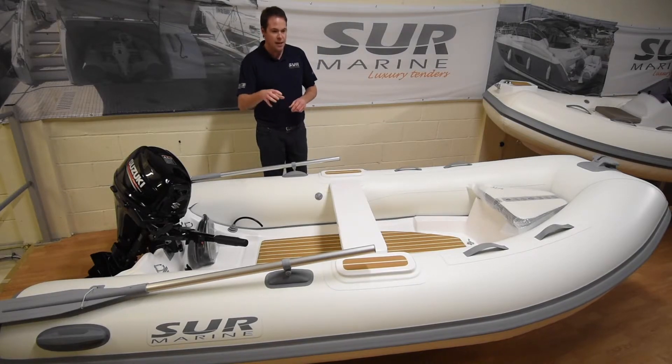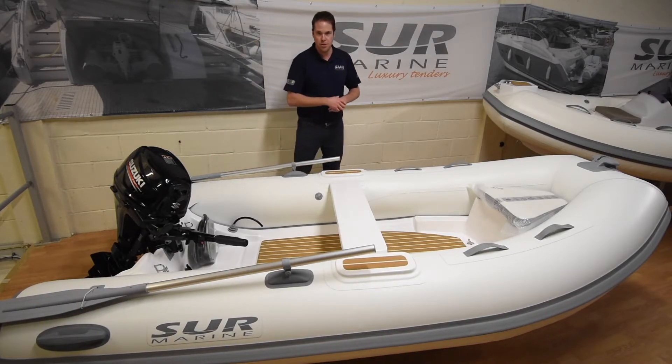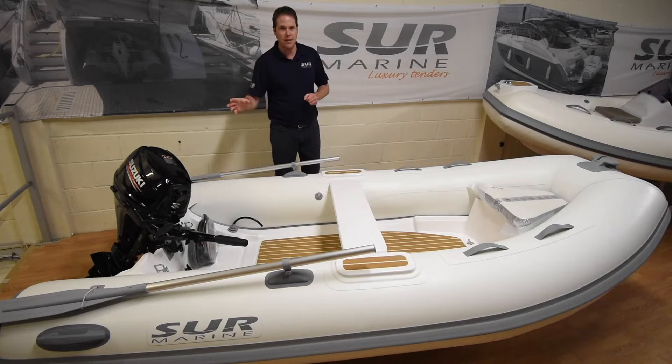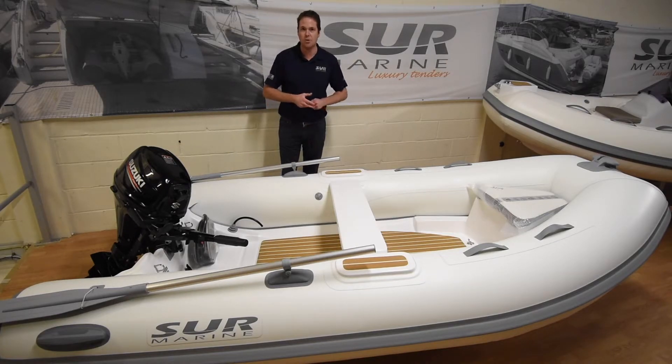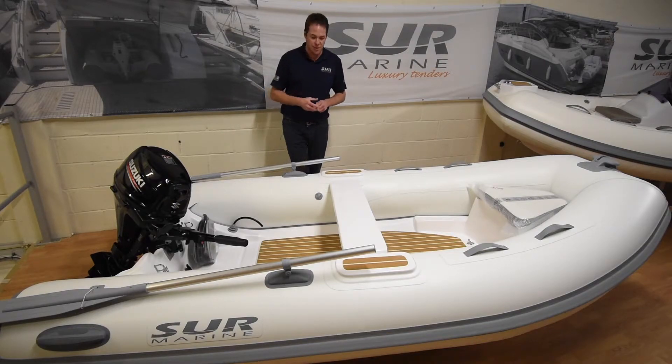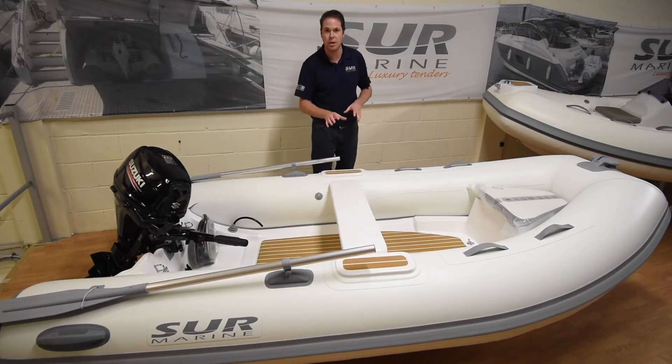So today this one is an off-white Hyperlona standard 3.2 metre tender fitted with a Suzuki 20 horsepower with a total weight of 123 kgs. A few options on this boat that we fitted is the seat across — this is fully removable so you don't have to have this.